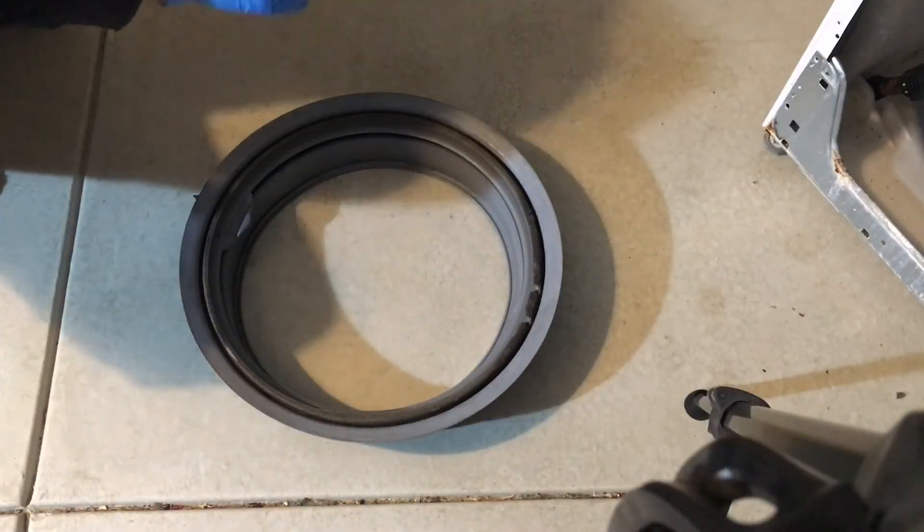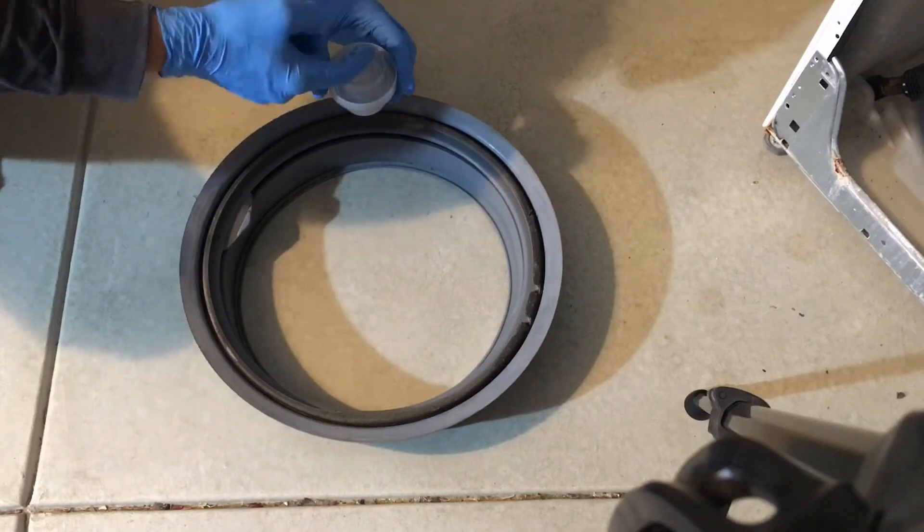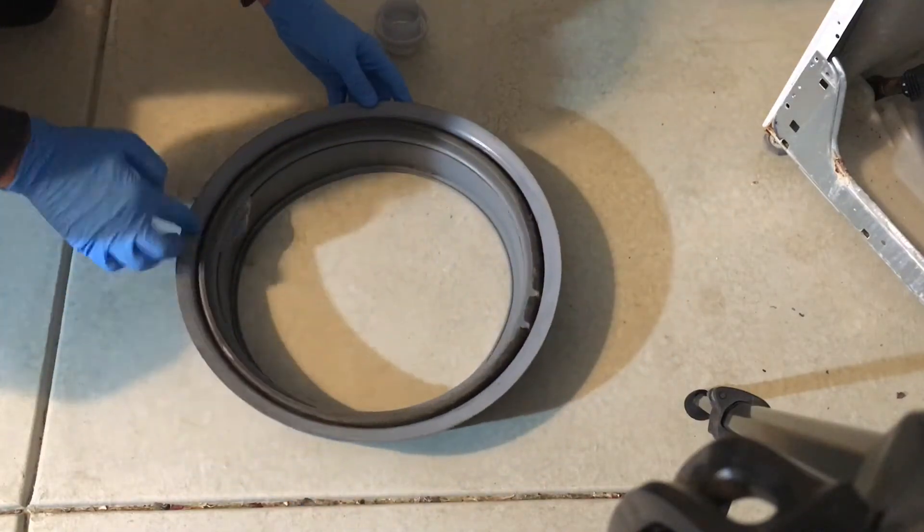If you have trouble putting the new seal back on, I usually get some dishwashing liquid or some liquid detergent and put it on the lip of the seal so it slides on easier.